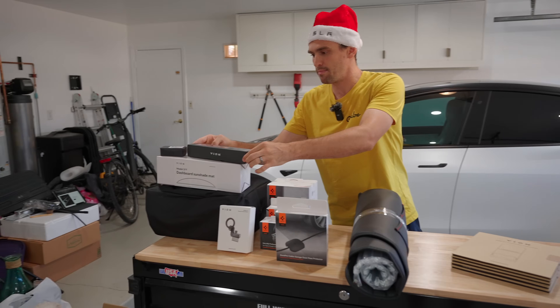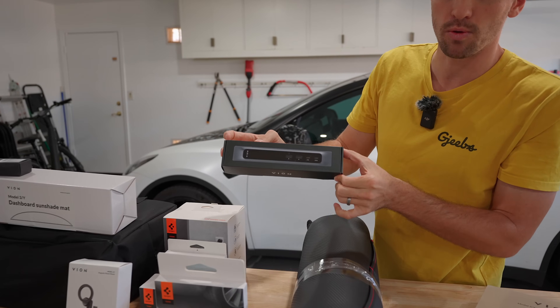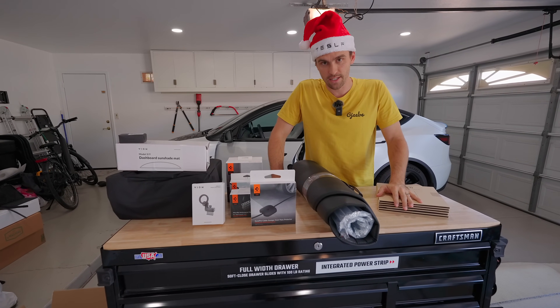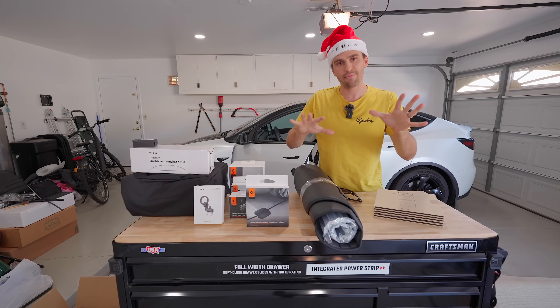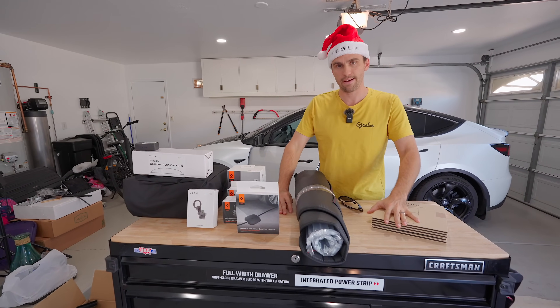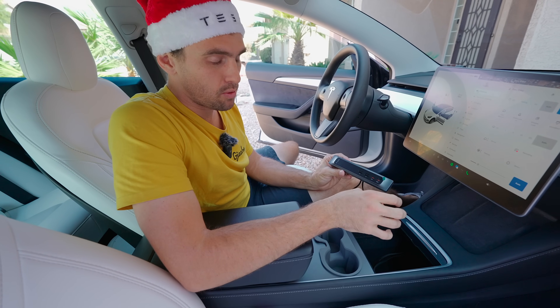Starting with the Model 3 and Model Y center console hub. Everything I show in this video will be linked in the description — some will have a discount code, some will have Amazon links — so it's easy for you to navigate. This center console hub is incredible.